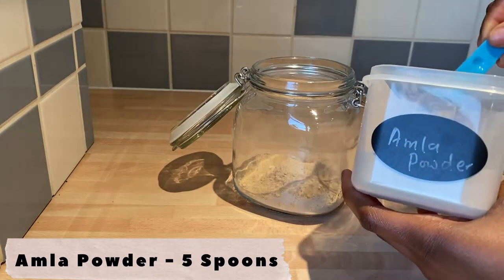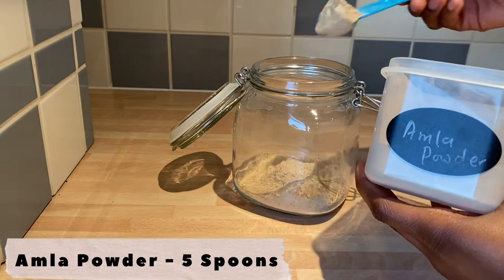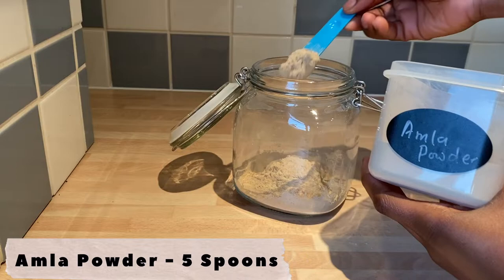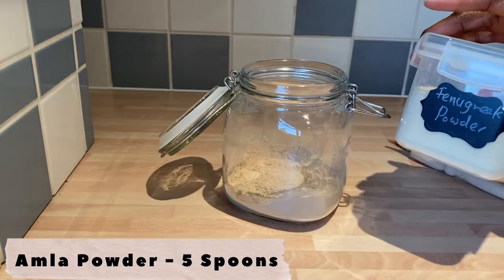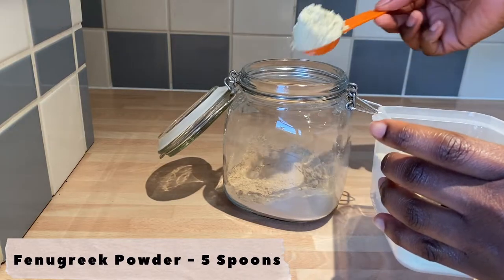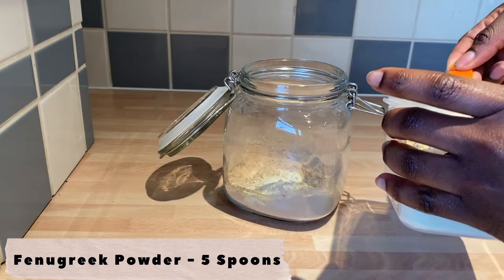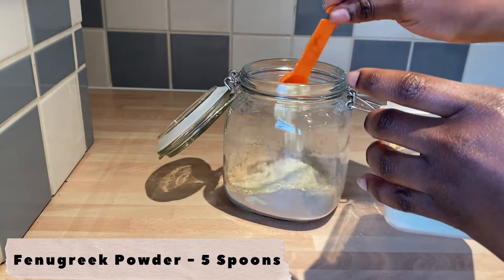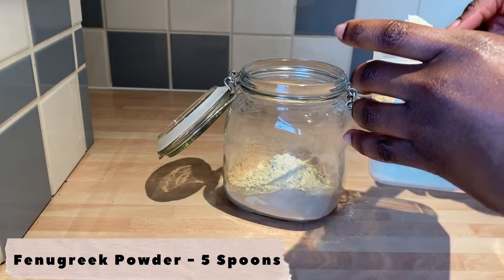To make the amla and fenugreek hair growth oil, start by adding your powders. I started with amla powder, then added fenugreek powder, then added the oils. I'll leave the exact measurements of everything I used here on the screen as I add them, and also in the description box and as a pinned comment on this video.